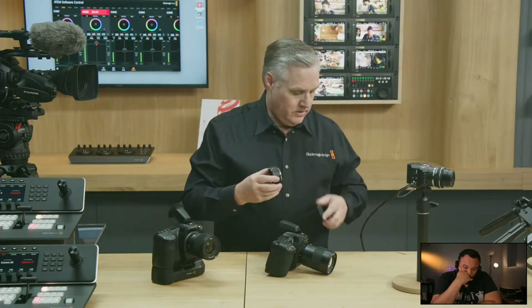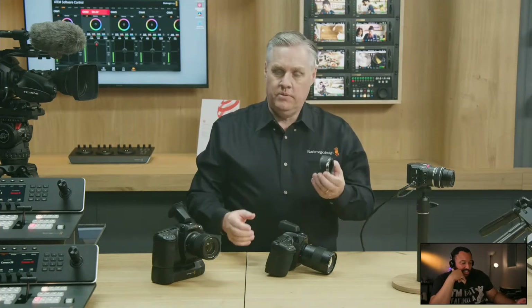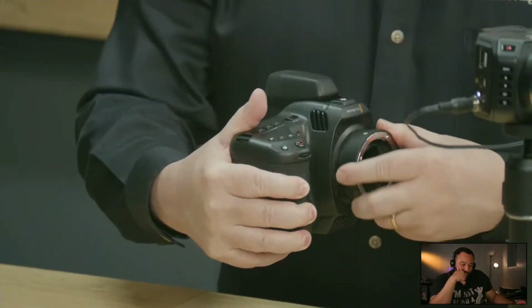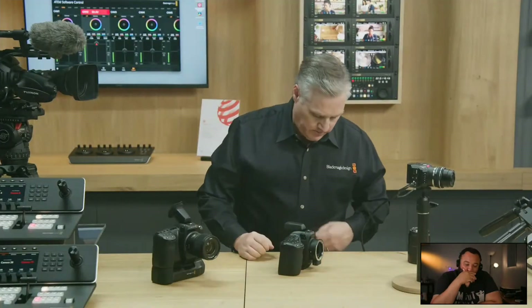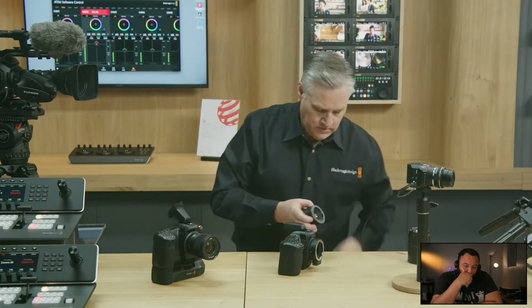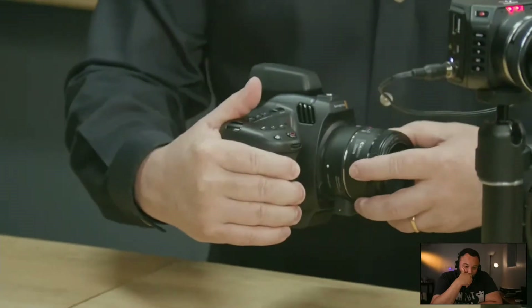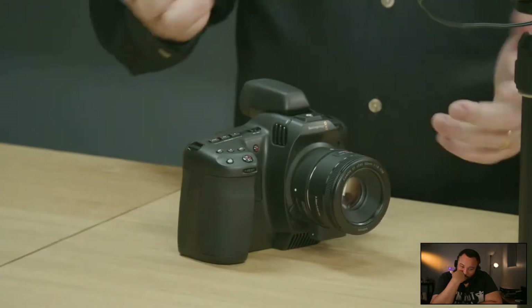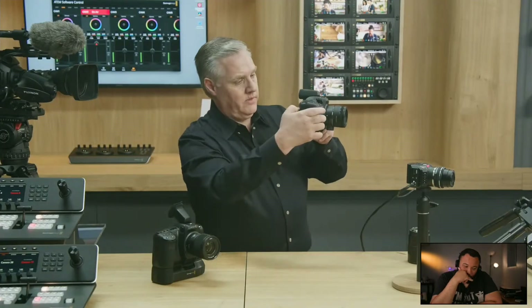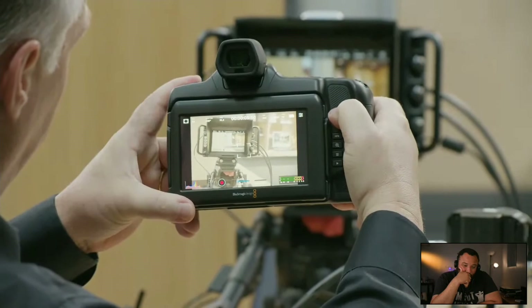There are adapters available. Here's an EF adapter — I'll take off the L-mount lens and put it on. Black Magic has officially joined the L-mount alliance. Now the camera is an EF camera, so I can bring out an EF lens — here's a small wide-angle one. Put that on and now it's got an EF lens on it. You can see it's really simple — we've got a nice focus and a nice EF lens on there.